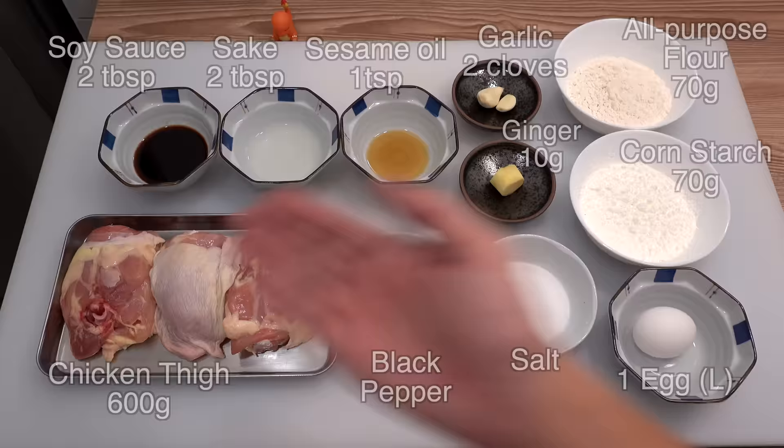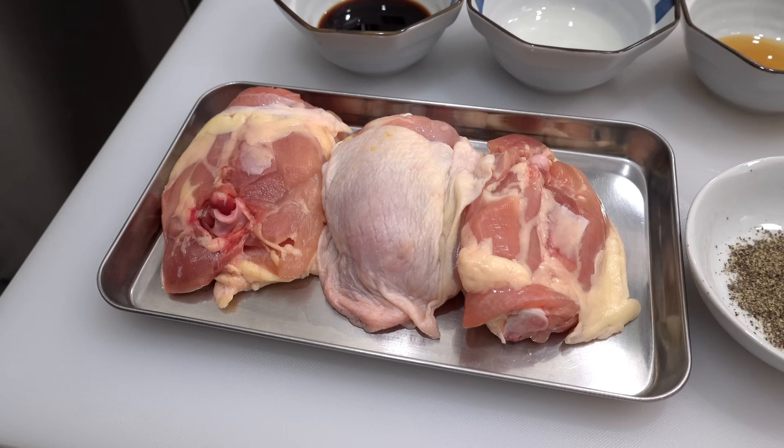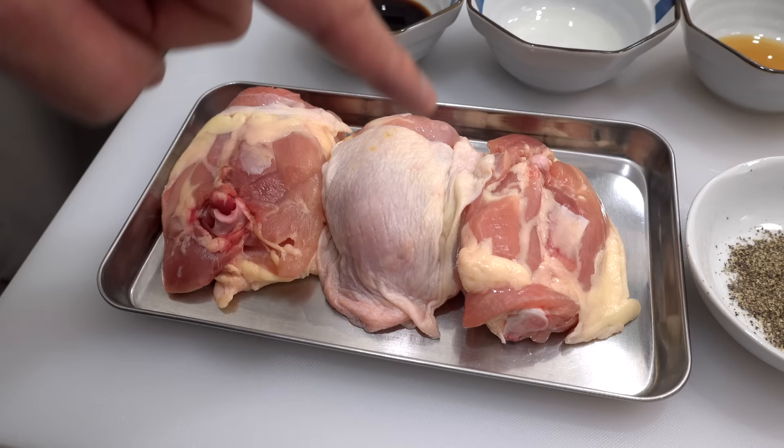Here are today's ingredients. I have 600 grams of bone-in, skin-on chicken thighs. We usually use chicken thigh meat to make karaage because it's the juiciest and most flavorful part of a chicken. We prefer using ones with skin on because the skin becomes very crispy once deep fried, adding extra crispness to your karaage.